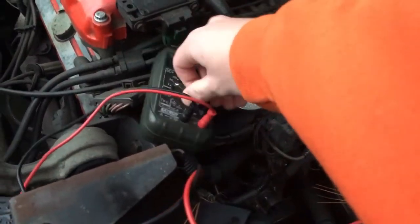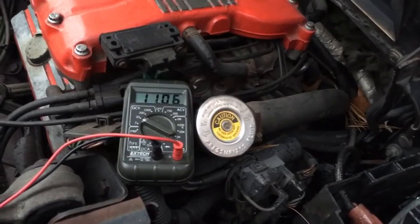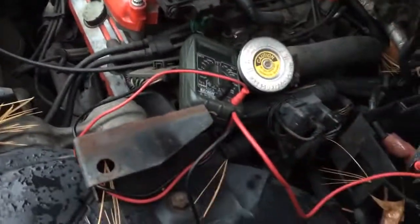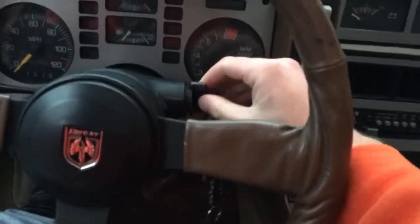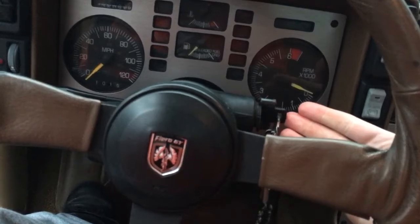I'm going to check what kind of volts we've got here — I have not once even looked at this. Alright, 11 volts — that should be enough to start a car, right? We're not taking into account cold cranking amps because I don't have a load tester for my battery, so there's no way of measuring that.